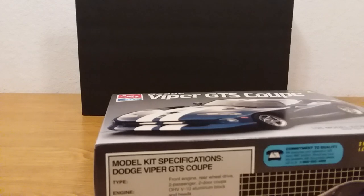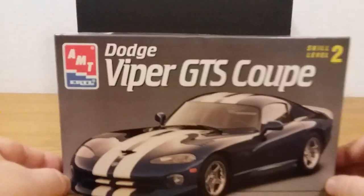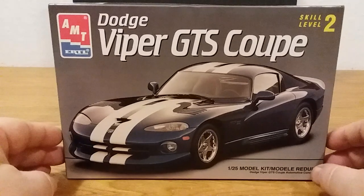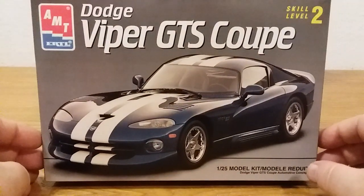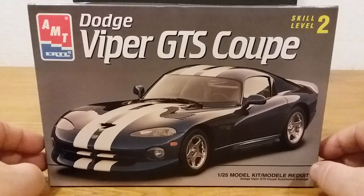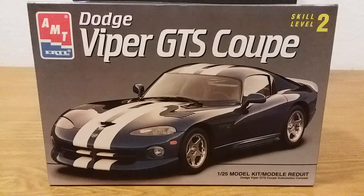So that was it guys — I think I covered everything for this AMT Dodge Viper GTS Coupe. I'm going to go ahead and call this video over. I appreciate all of you watching it. If you would, go ahead and hit the like button if you liked it, and maybe subscribe to my channel. Thanks for watching fellas, appreciate it. God bless all of you — take care and I'll see you at the next video.